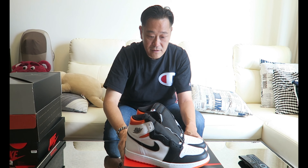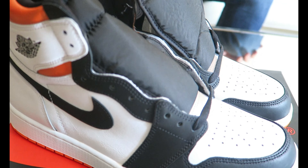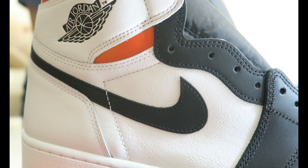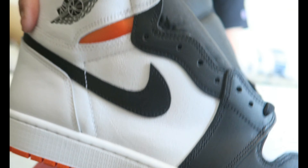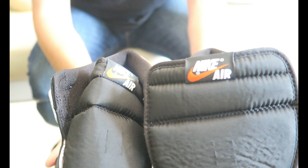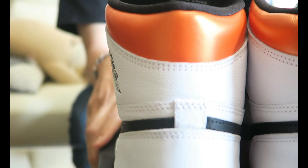Let's get a closer look at the shoe. You can see the sole, the toe area, and the back of the shoe.